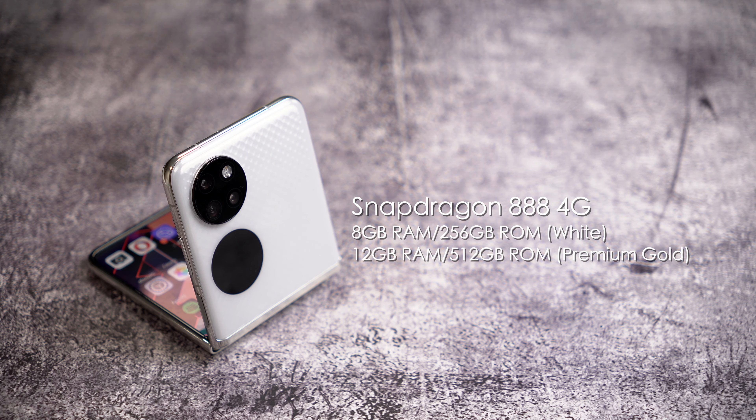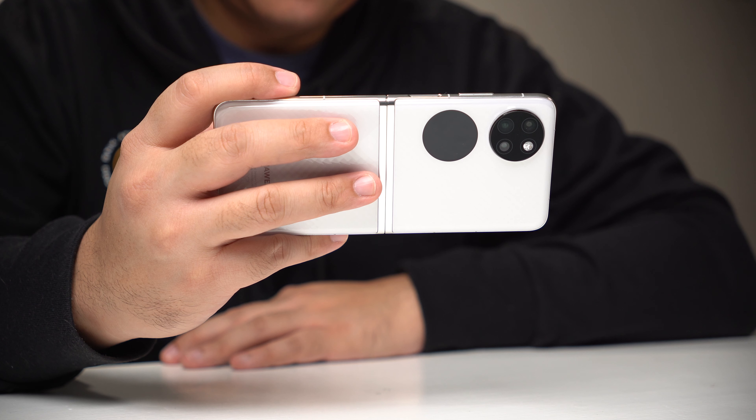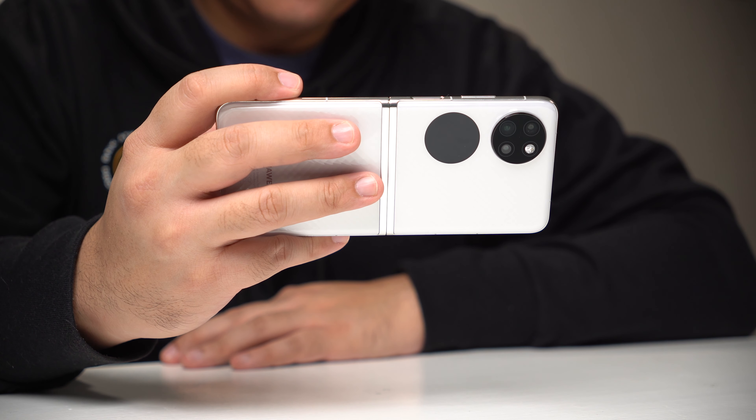Now let's move on to performance, and it's pretty much the same experience I got with the P50 Pro — after all, you're getting the same setup. Snapdragon 888, and the white one has 8GB of RAM and 256GB of storage, while the premium gold version has 12GB of RAM and 512GB of storage. The biggest downside for me is that the SD888 on them is the 4G version. That might not be a deal breaker for you, but I'm spoiled — there's good 5G connectivity where I live, and I kind of expect flagship phones to have 5G at this point. That said, no complaints about general performance. It ran all my tasks really smoothly, though I don't recommend gaming on the P50 Pocket — that's not what it's made for.